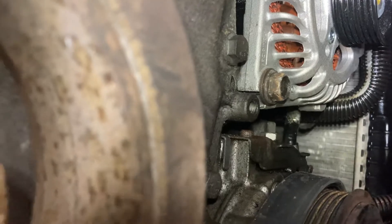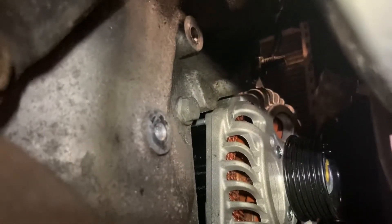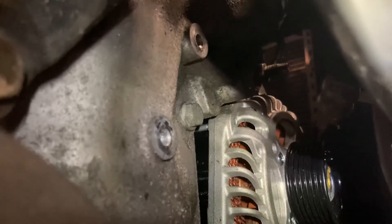There's the bottom bolt. I took off the belt tensioner — three 8mm bolts.